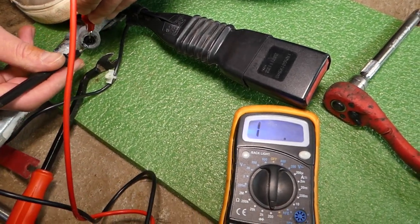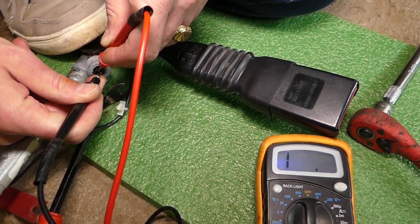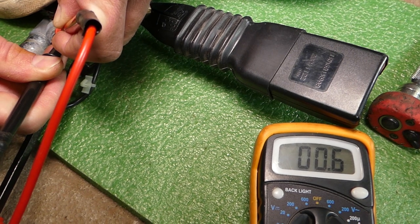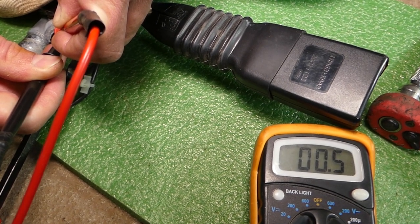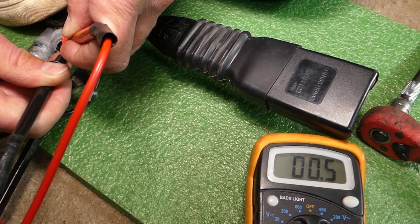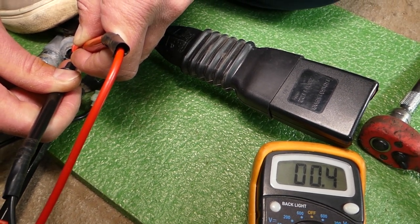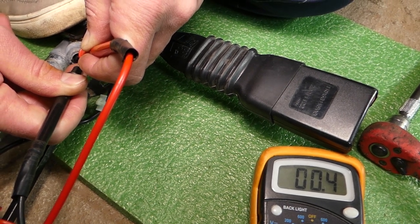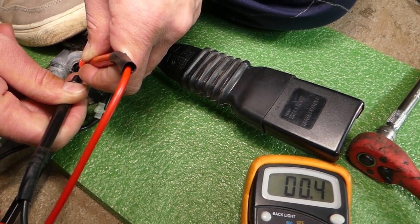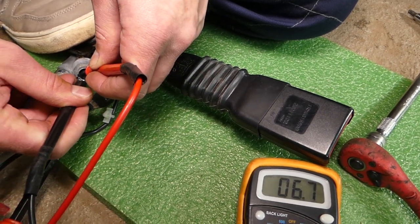This is the new pretensioner. If I test the connection on the two pins, we need to see a number that reaches 0.5 or below. This is a good pretensioner. Sometimes you can see 0.67 and it's still okay, but in most cases it should be less than or equal to 0.5. In our case it drops to 0.4–0.5, which is great. If it's a bad pretensioner, it shows nothing; if it's good, it shows less than 0.5.